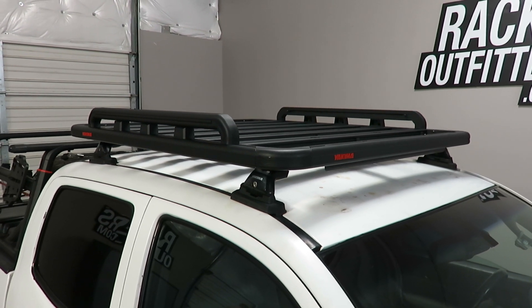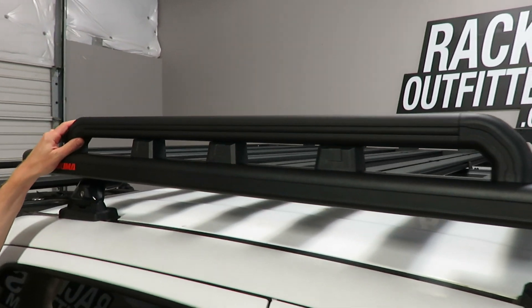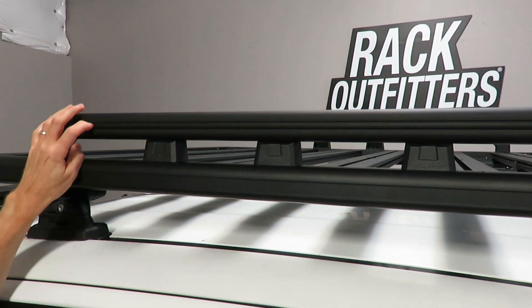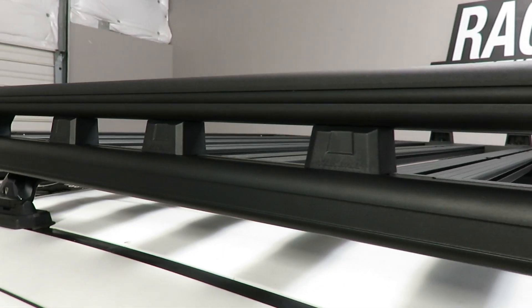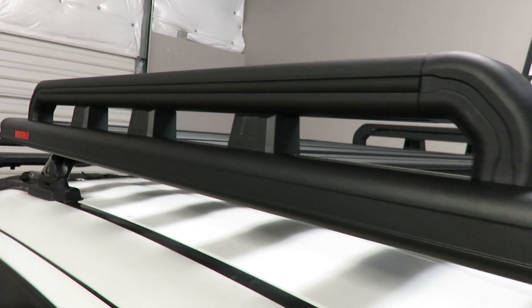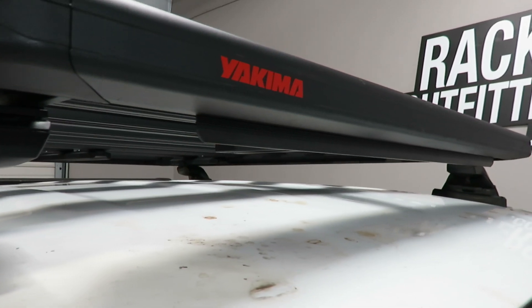Here we have on the platform raised rails, which also have tracks built into the sides to give further usefulness. At the very front of the carrier is an integrated wind deflector to minimize wind noise and wind drag.